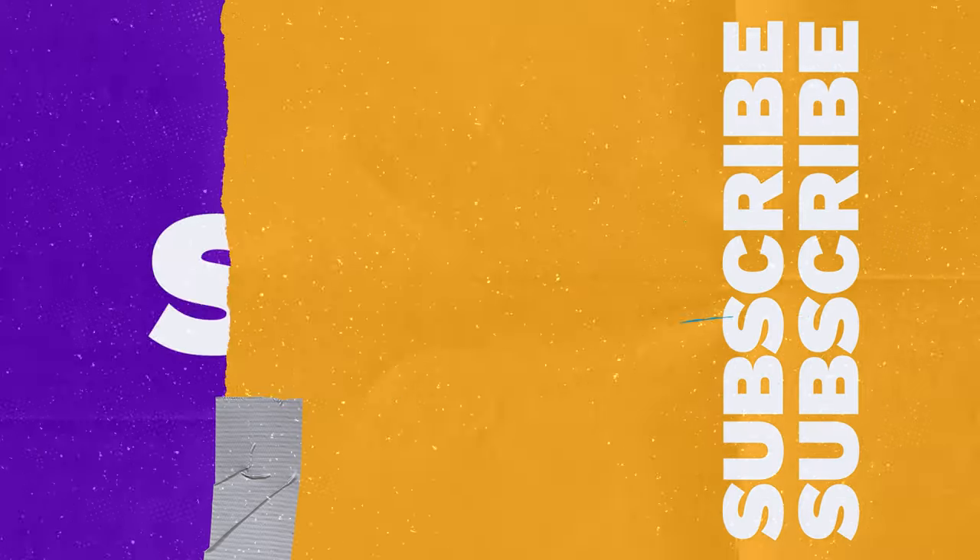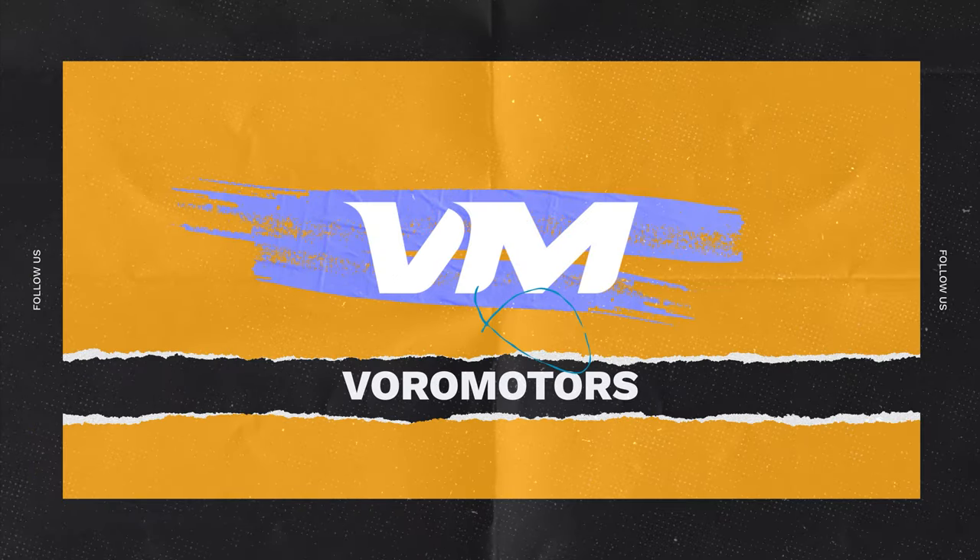And that's it! Thanks for watching! Check out more videos on our channel and visit us at voromotors.com.